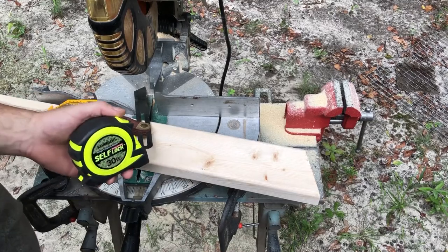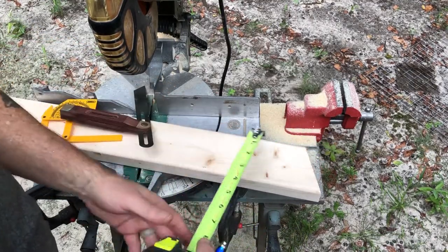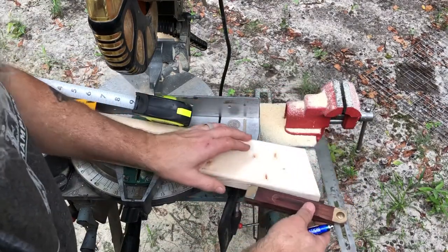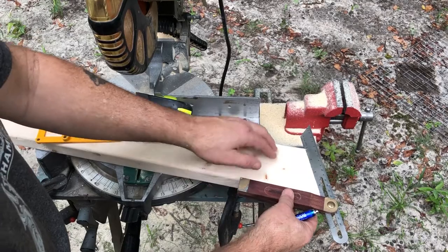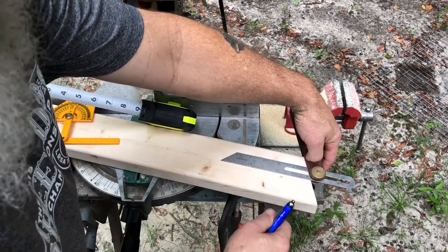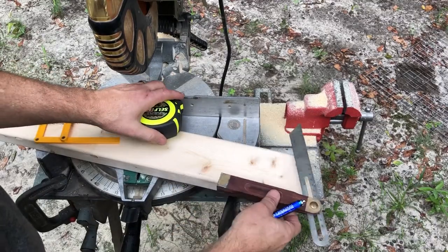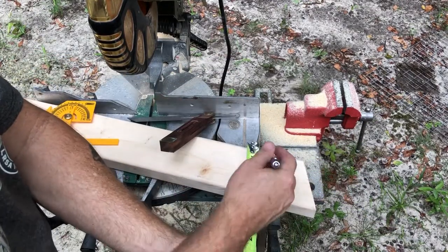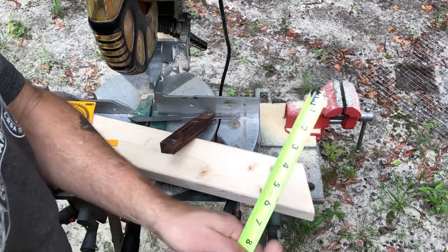Now we're ready to cut our notch in the board, so we got to get it all lined up and ready to go. First thing we need to do is establish the center of this thing. We want to keep our 22-degree angle — it's important that we can draw parallel lines from side to side where we have a center line, and we need it to transfer that angle. The center of a two-by-four is really three and a half inches; half of three and a half is one and three-quarters. So we're going to put a mark at one and three-quarters — there's the center of our board.